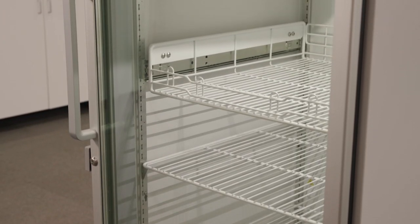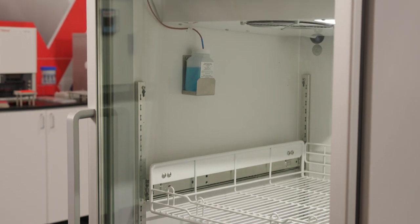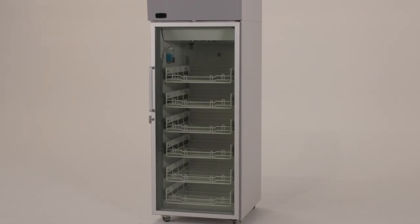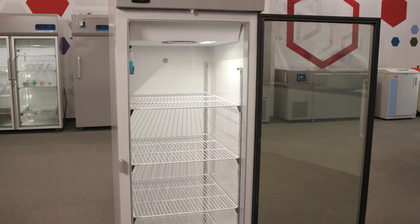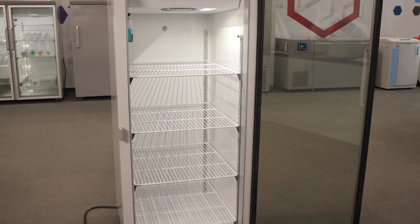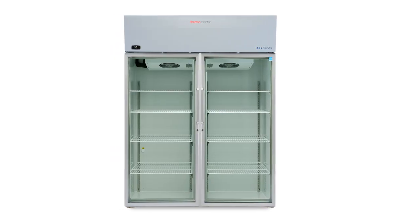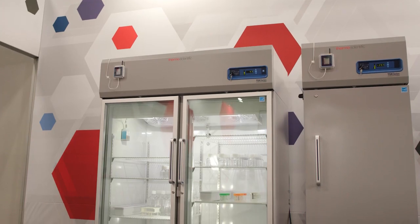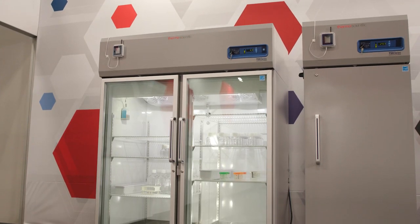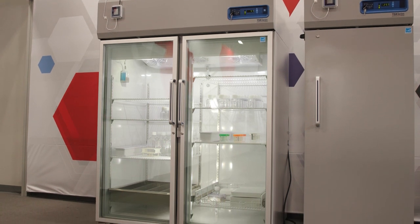Learn how to install the accessories included with your new Thermo Scientific TSG laboratory or pharmacy refrigerator. Depending on the model, shelving or baskets may be included. Four full shelves are included with all single-door TSG laboratory refrigerators, and eight full shelves are provided for all double-door TSG laboratory refrigerators. Customer-installed shelves or baskets may also be used with both Thermo Scientific TSX and TSG series refrigerators.